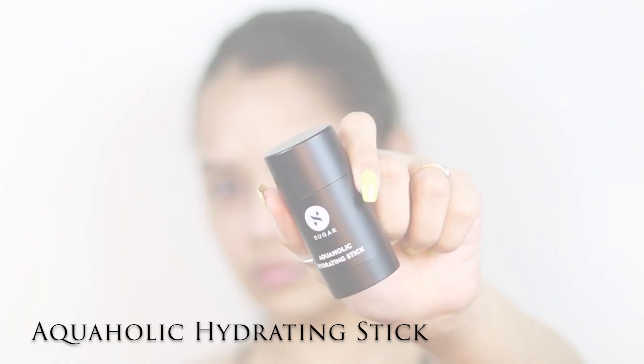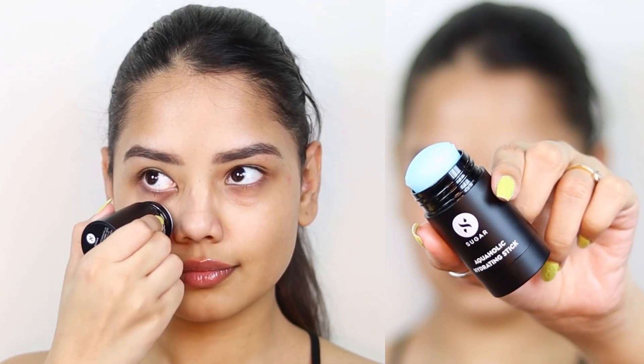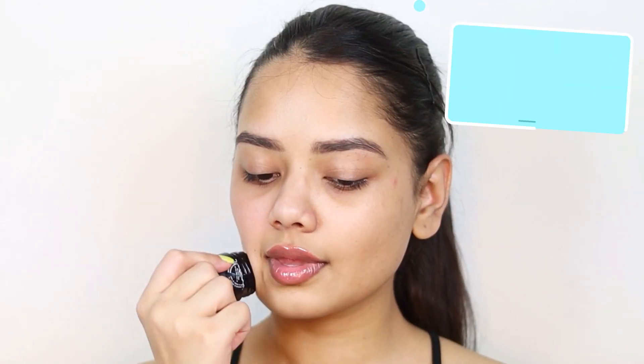Hi everyone, in this video I am going to do my base makeup using only Sugar Cosmetics products, so let's get started. I am starting off with the Aquaholic Hydrating Stick and applying it all over my face to hydrate my skin.